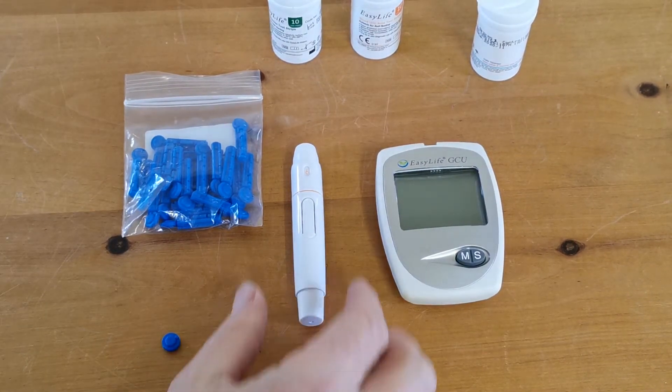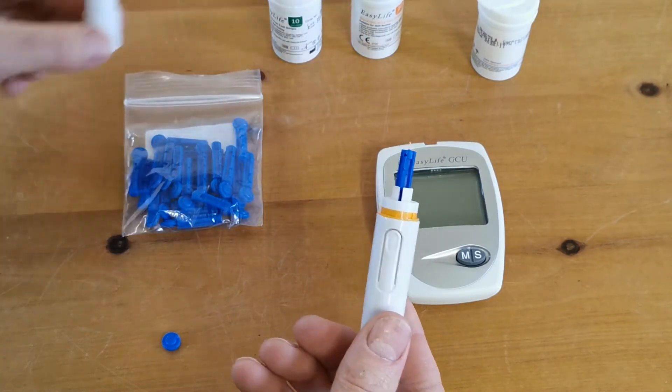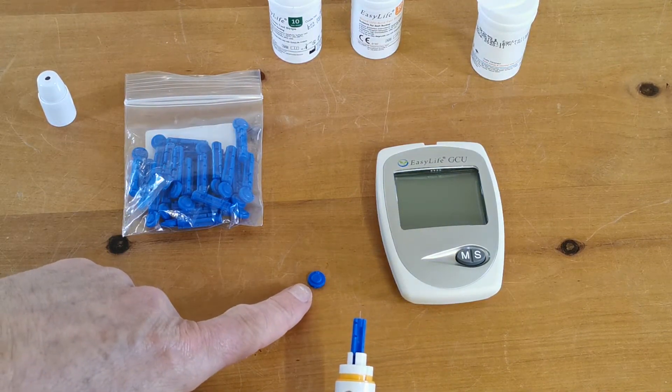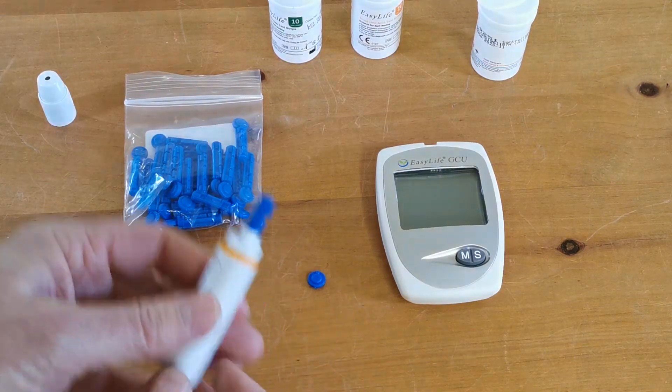So first things first, your used lancet. To dispose of that, unscrew the lancet device. You'll see the lancet is in there. Now you should have retained your little round bobble of plastic that came off the sterile lancet when you first used it.